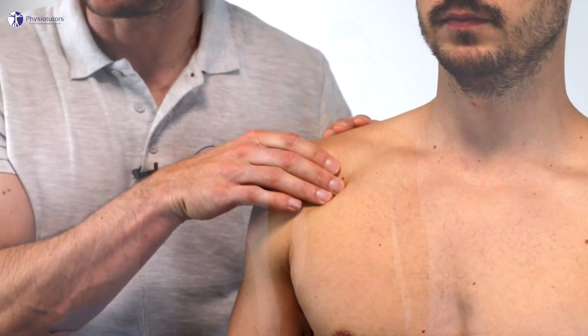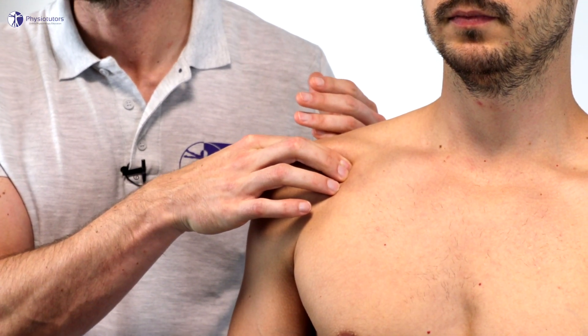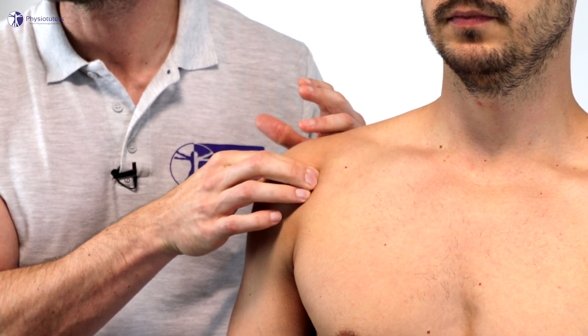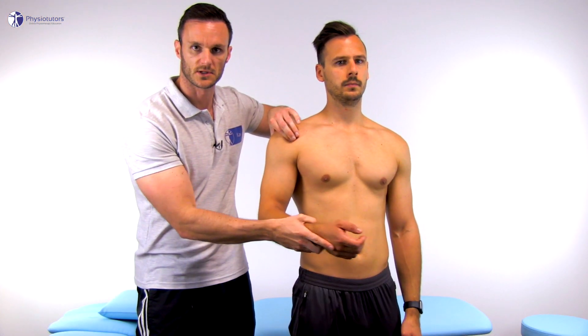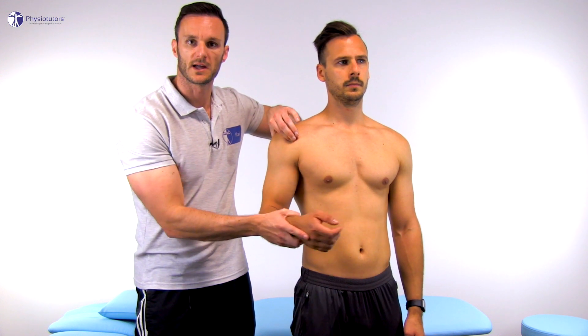Afterwards, palpate the extra-articular long biceps tendon in the bicipital groove with the patient's arm in neutral. You can find the bicipital groove by first palpating for the coracoid process, then moving about one to two centimeters laterally to land in the bicipital groove. You can confirm that your palpation is on the correct spot if you manually internally and externally rotate the shoulder — you should then feel the biceps tendon moving under your fingers.